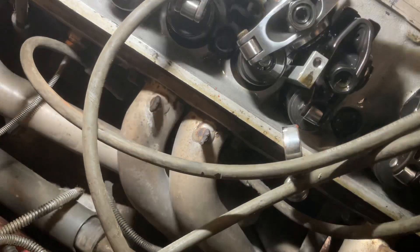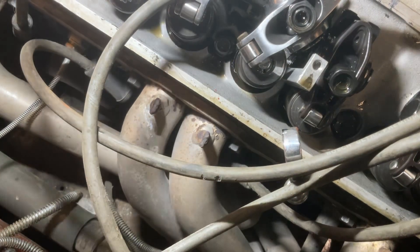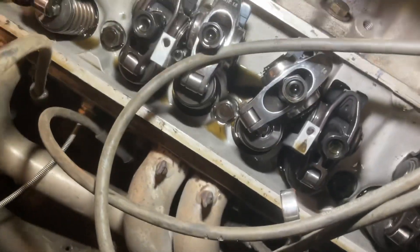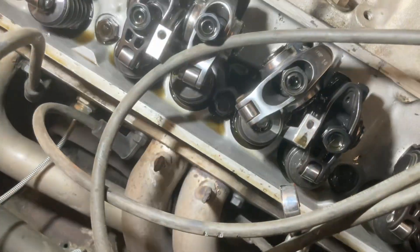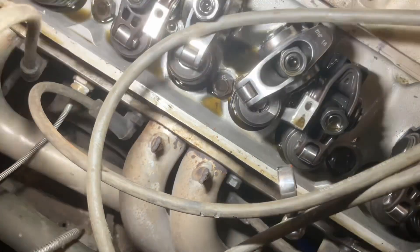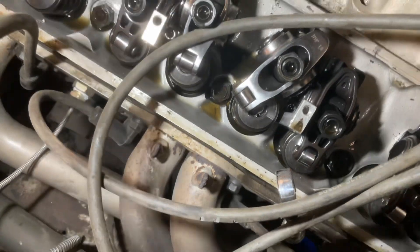Oil is pretty murky for a guy who said he never drove the car. I changed the oil obviously, and it's got five minutes on that oil and it's already pretty dirty. So I guess I have to go back to the drawing board here. Almost looks like — I don't know. I'll pull it apart some more and see what's going on.